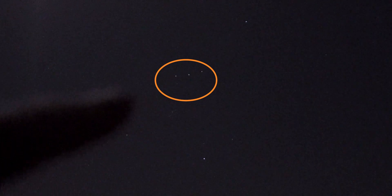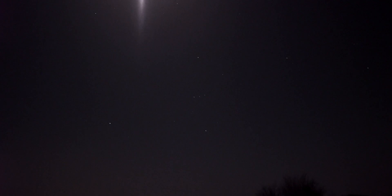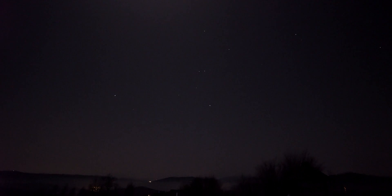You can see those three stars in a line — this is the Orion Belt, and the Orion Nebula is somewhere in this area, so it's very easy to spot. Let's set up the Star Adventure, mount the camera, and see what we get on our test shots.